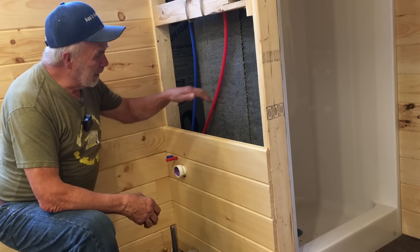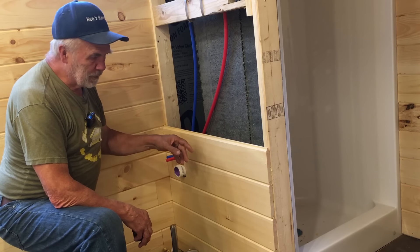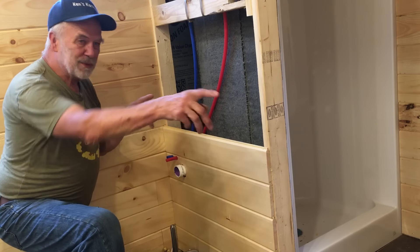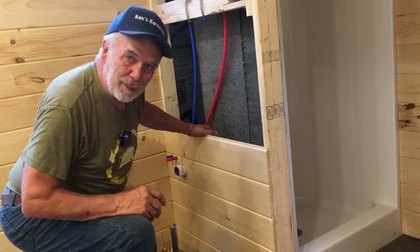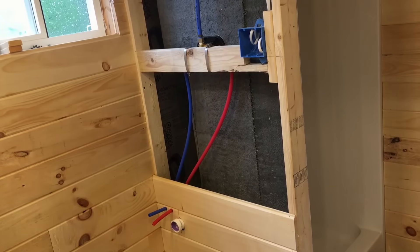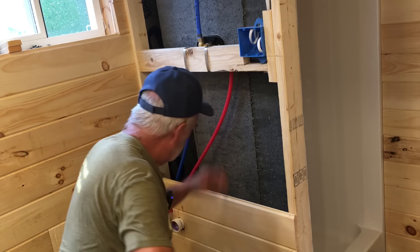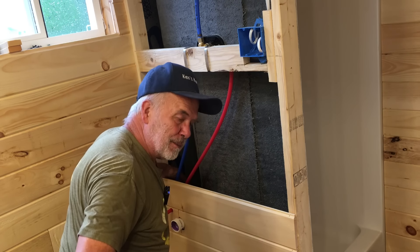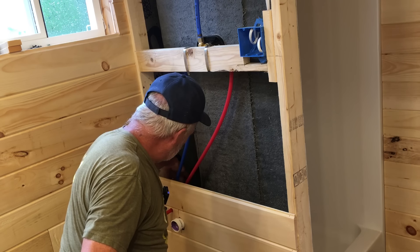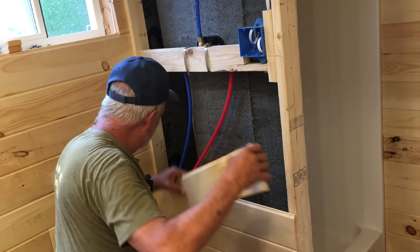I'm going to take the tongue and groove up a ways on both sides and then move on to the next step. I took a flat band clamp and secured this from the back so it's fixed and won't move in or out.